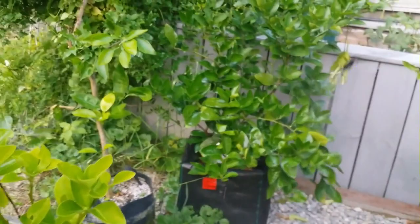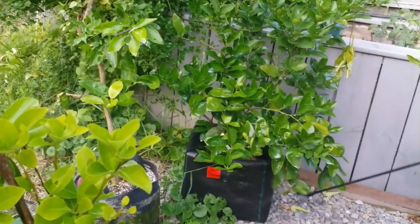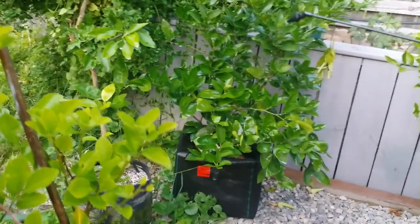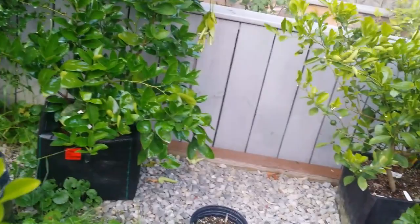This is your treatment when you have spider mites. Right now we are not treating spider mites — this is our prevention. We are preventing any pests from coming into contact with our citrus. You want to do this in the evening or early morning to avoid the sunlight.